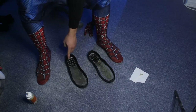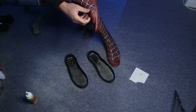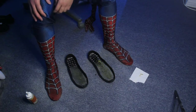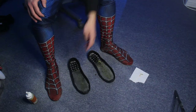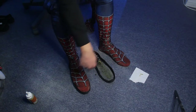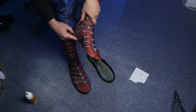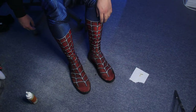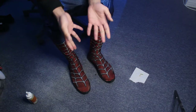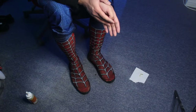Alright, so now I'm gonna stick my feet onto the sole — just gotta check and make sure that this is as perfect as possible. Alright, here we go. Now I'm just gonna stay like this for about 15 to 20 minutes.